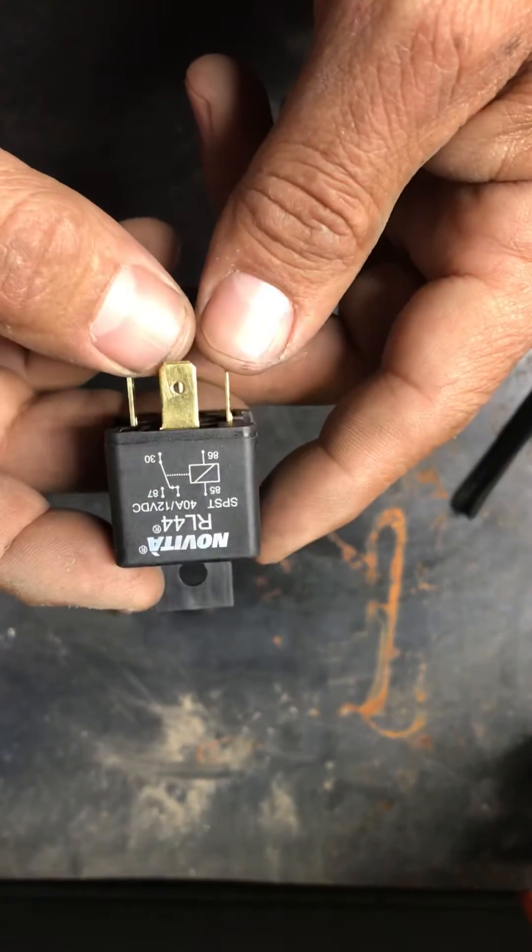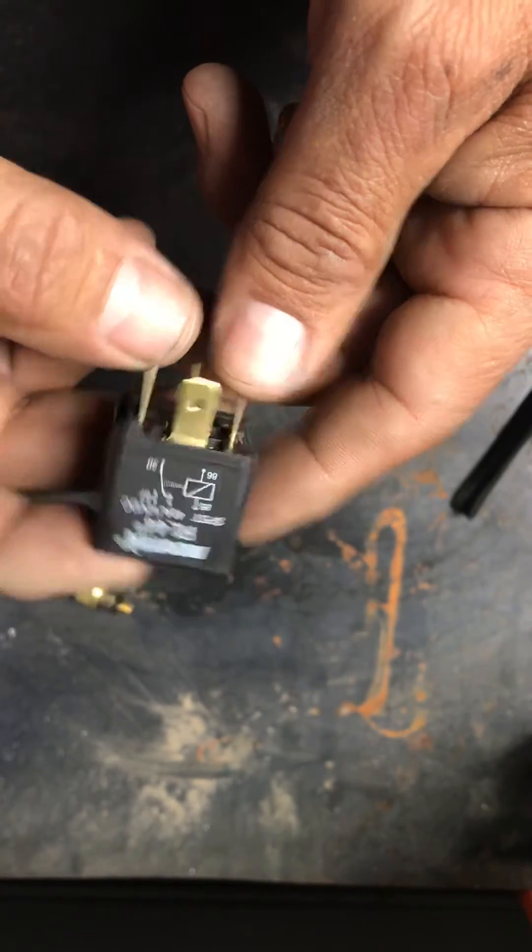I want to do a quick video on how to wire up your fan for your LS swap, your electric fan. This will work for your LS swap or anything else, really.